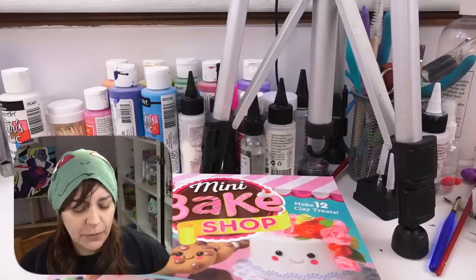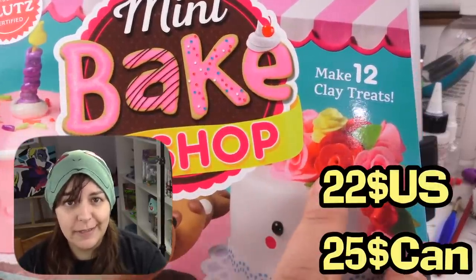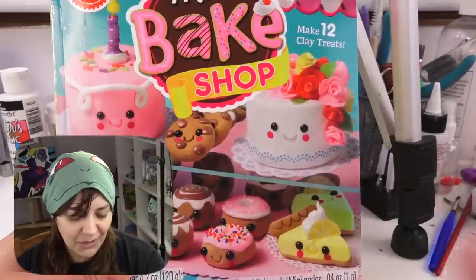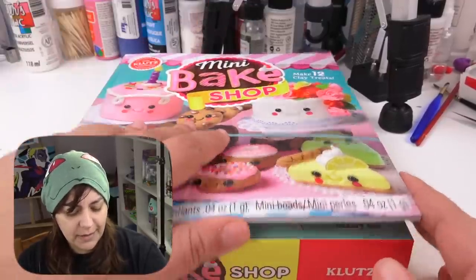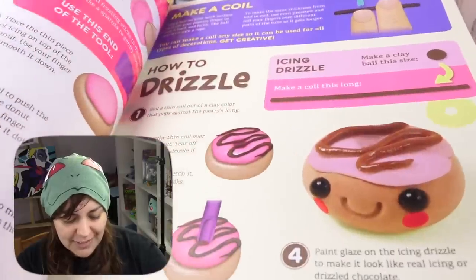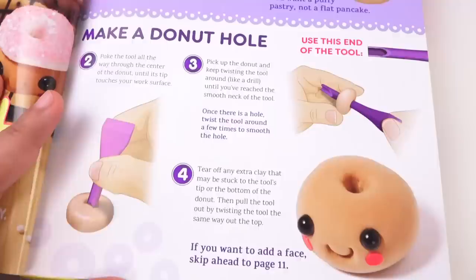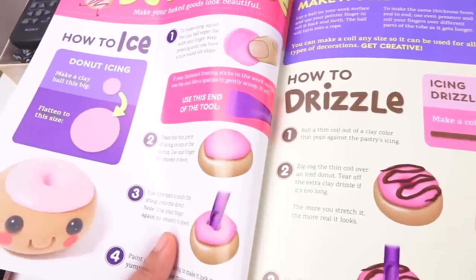First things first — what is this kit? This is a clay set. I didn't know from the description that when they say 'clay treats' we're actually going with air dry clay. It's supposed to have everything you need to create these chibi cute kawaii creations. One of the things that caught my attention immediately is that it comes with a full-fledged book right on top. The instructions are extremely clear — they tell you exactly what length to make each coil, what size to make each little ball, how to smush it and what size it should be after.